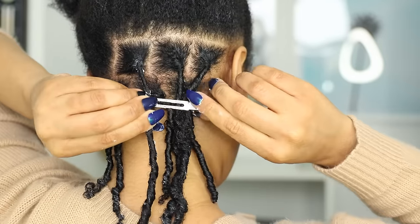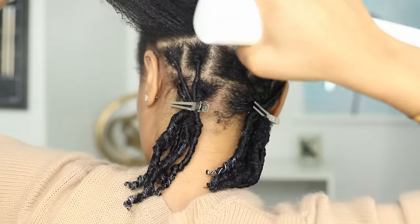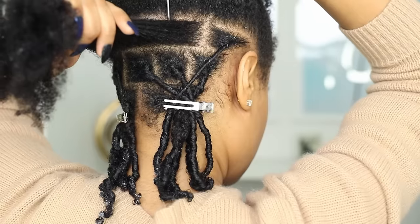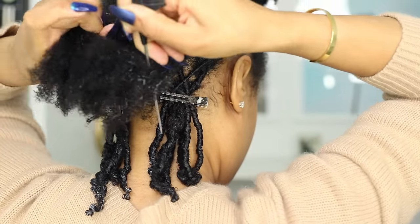Also, make sure you have a spray bottle of water handy and spritz your hair if it starts to dry out at any point. During this process it's crucial to keep your hair wet because the moisture really helps the coils to form and the hair to clump together. Trying to do finger coils on dry hair is just a big no.